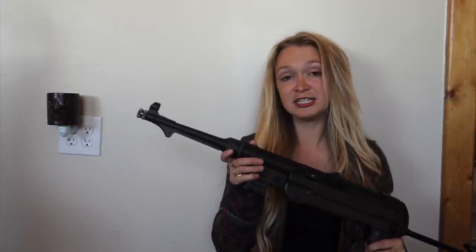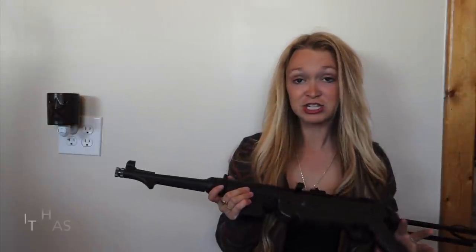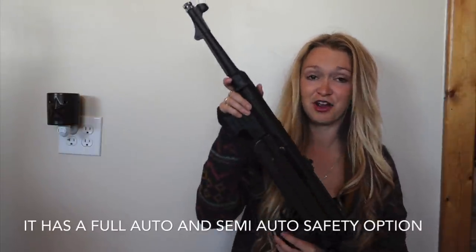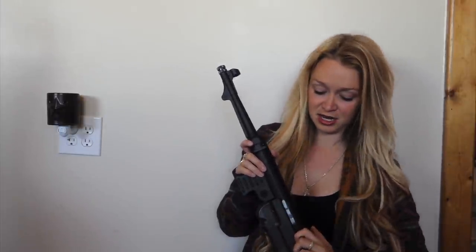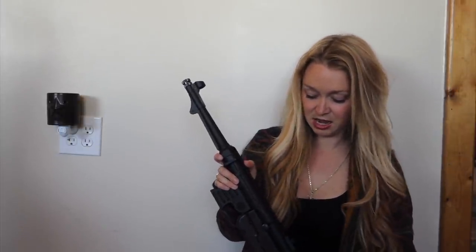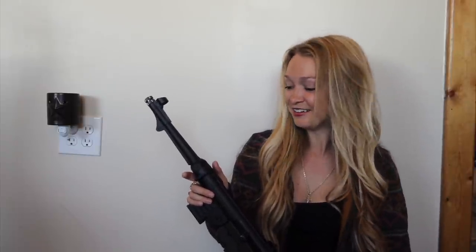It is a BB gun and it is fully automatic. It is very hard, near impossible, to get a fully automatic gun in the United States. But you can kind of cure that by getting something like this, which is how it's worked for me. Now I have a full auto gun and I can literally go into my backyard and shoot — it's so fun.